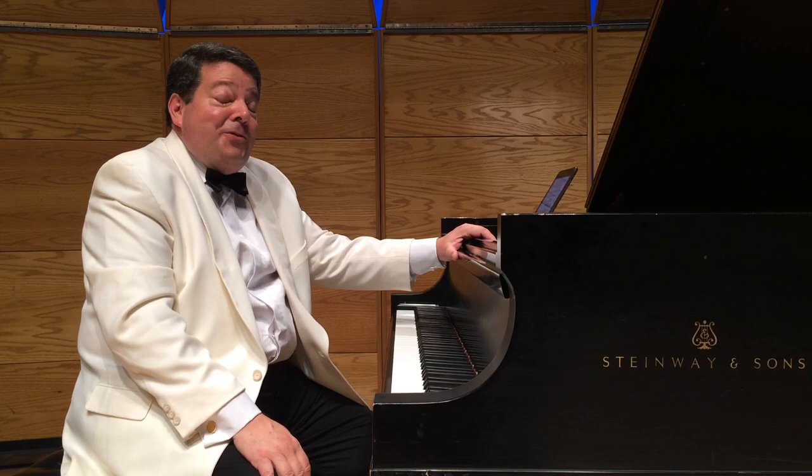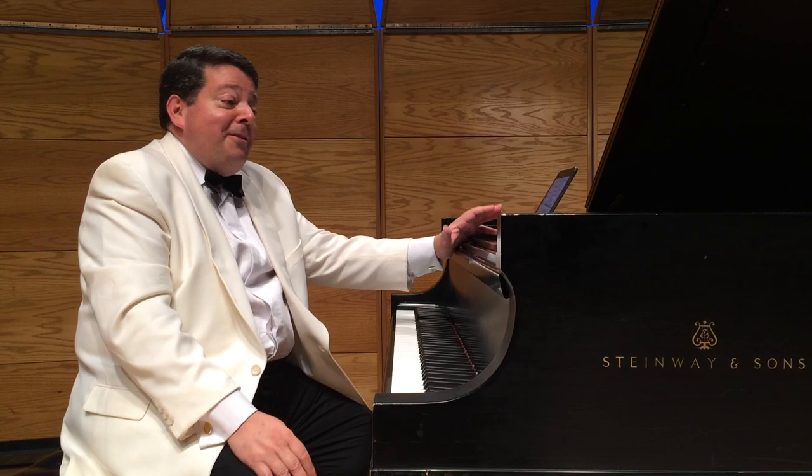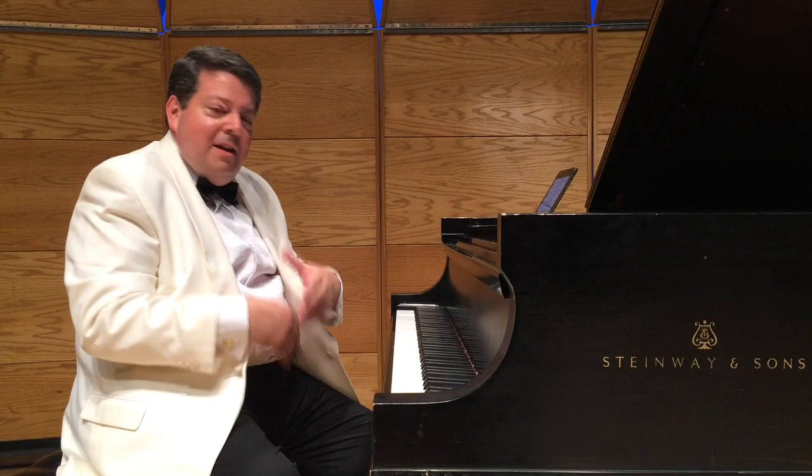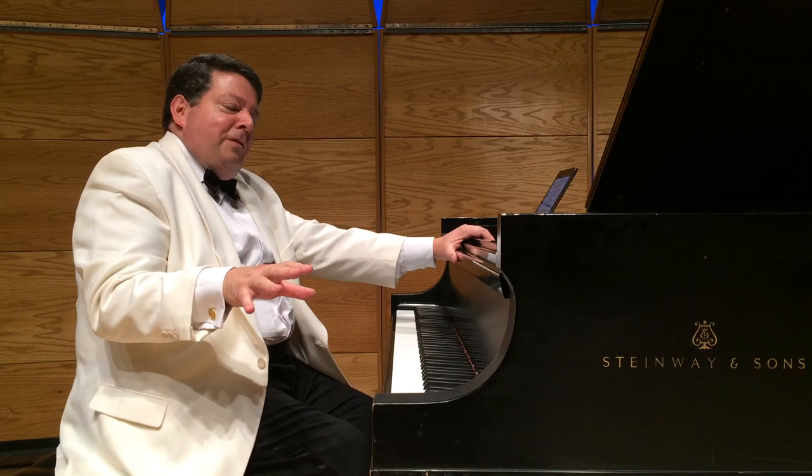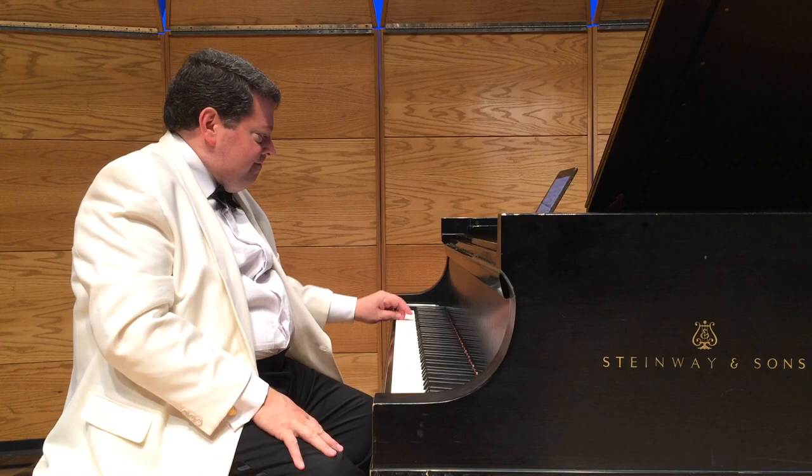Regardless of whether he got help or not, it doesn't matter. The piece starts off with this loud timpani solo, which is extraordinary in its own right — just an inventive moment as an orchestrator — and a very boisterous beginning from the orchestra that sets the mood for the piece, but then it suddenly dissipates. There's a snare drum roll, and the piano comes in and stops the traffic.